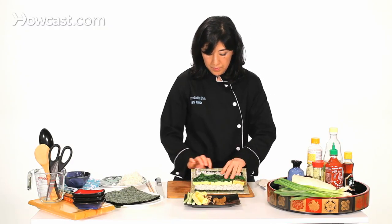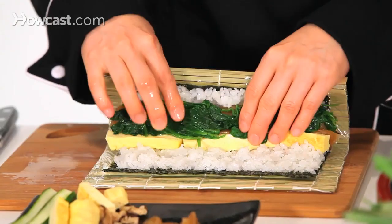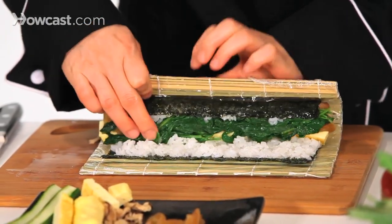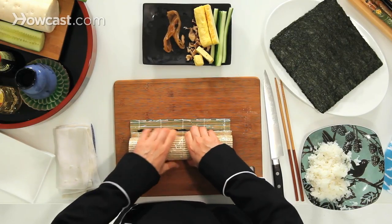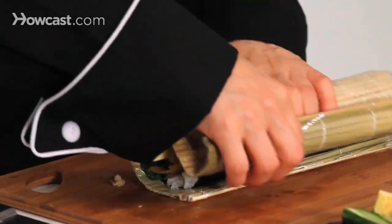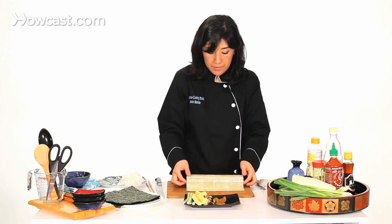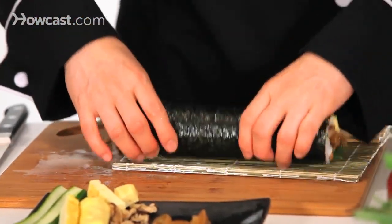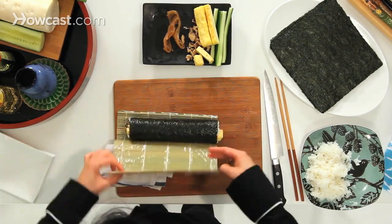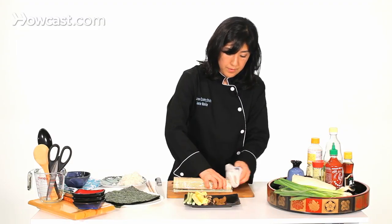Pick it up, trying to put everything inside. It's basically the same technique you use for thin roll and thick roll. Just make sure everything is inside, then the end goes on the bottom and tighten up. It goes on the side — tack, tack, tack — goes to the other side — tack, tack, tack.